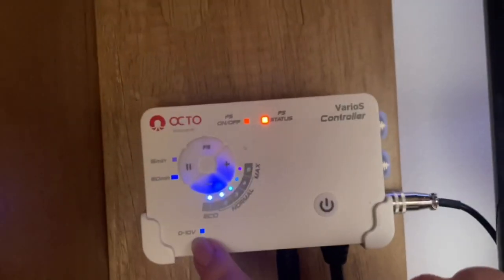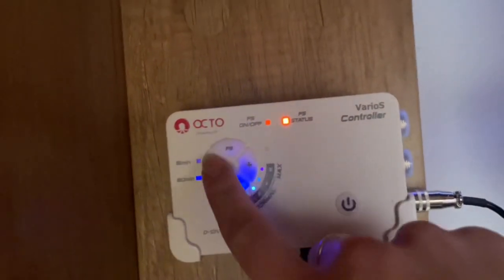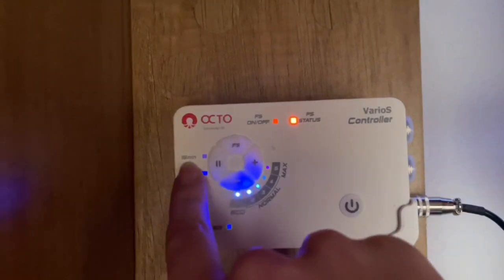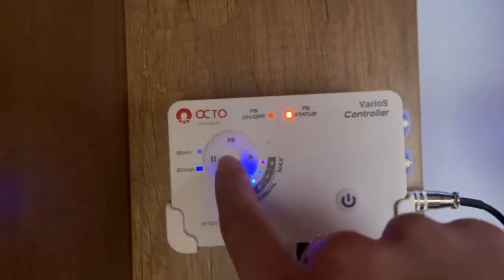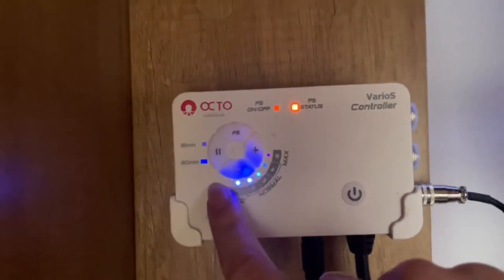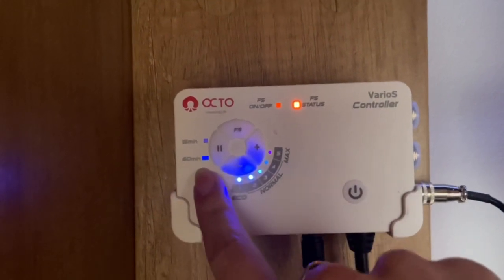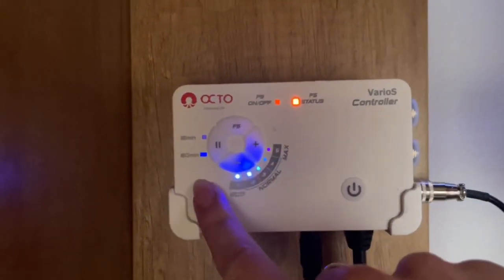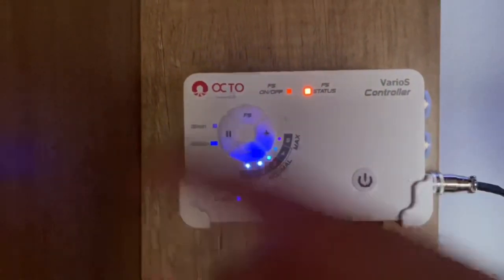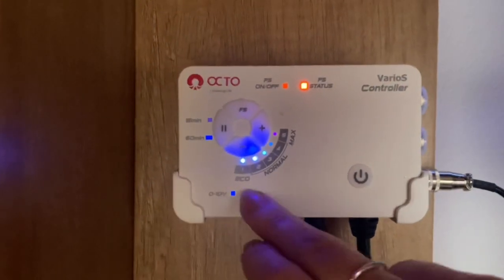Also, if I wanted to feed my corals or fish and didn't want it blowing all over the tank, if I press the pause button once it'll pause for 15 minutes and then automatically turn back on. Or if I press it twice, it'll stop the pump for 60 minutes and then come back on automatically after 60 minutes. So let's say you wanted to feed your fish — you press it once or twice and it'll just turn itself back on after that time.